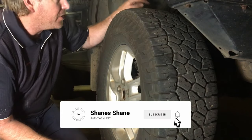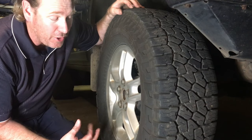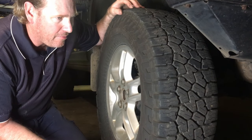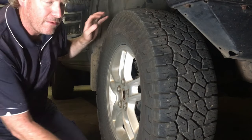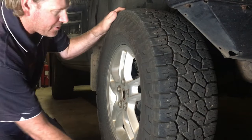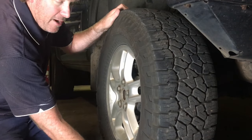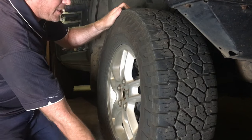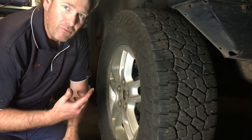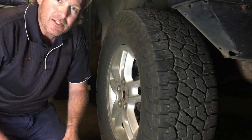Before I get too involved in pulling this upper control arm off, I'll just share with you how I discovered these bushes were shot. I've recently done a tyre rotation and normally anytime I'm doing it I'll just give the wheels a quick feel to check the wheel bearings for any play. This time I'm going up and down and I thought, oh crap, this is a wheel bearing shot, but then I went in for a close inspection and I can see movement in the suspension arm. So I'm going to rip this wheel off and get the camera in so you guys can see a bit easier.